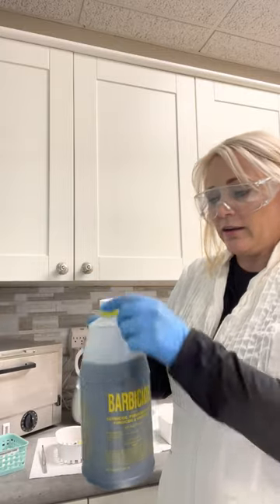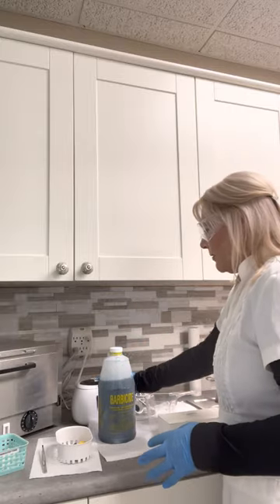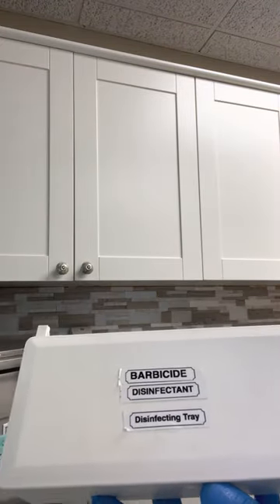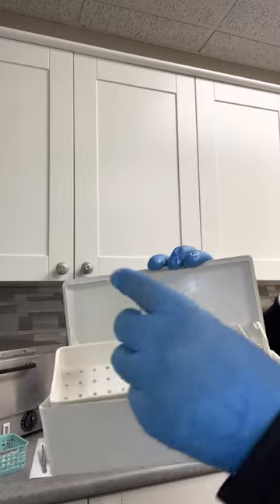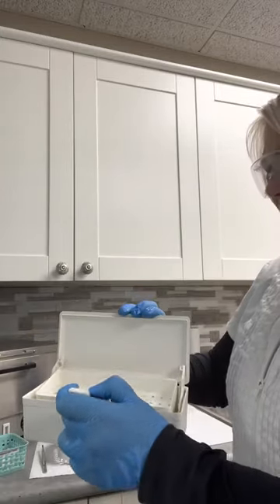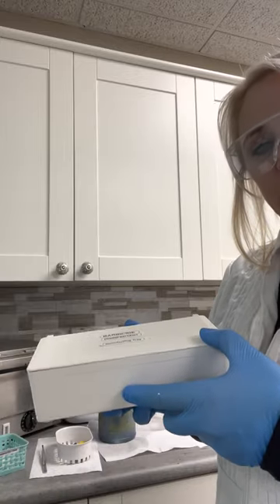Barbicide is a concentrate. It's a highly caustic product — you need to be very careful when you use it. I have all of my items ready for disinfection. I have a little Barbicide boat here, which says 'Barbicide disinfectant disinfecting tray.' You open it up and it has a little handle that flips out so that you could pick it up and take it out, and then you can fill the inside with water. It sits on the little ledges there. Fold it back in, close it back up, and it drops back down — a neat little disinfecting boat for a clinic room.